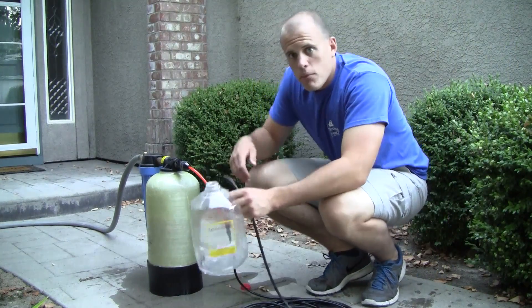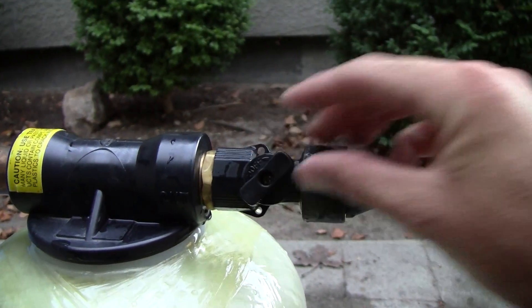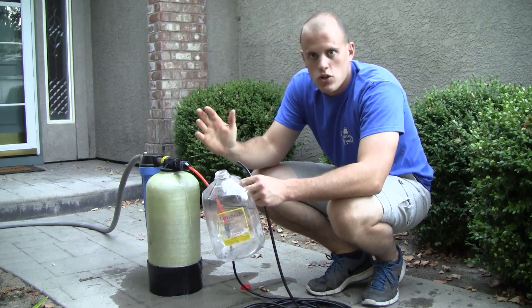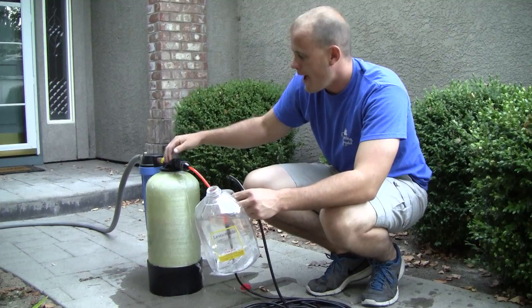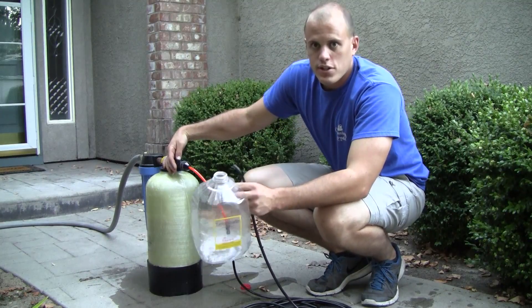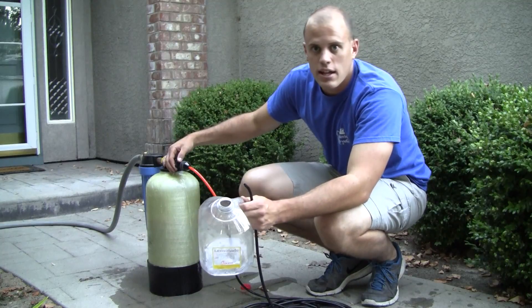I usually run my water-fed pole only on half pressure because if I have it on full pressure there's way too much water shooting out of there — it's totally unnecessary, it's a waste. So I'm gonna put it on half pressure first and then put it on full pressure and just see the difference, how many gallons you save per minute. I'm gonna use the stopwatch on my trusty flip phone to record the time.